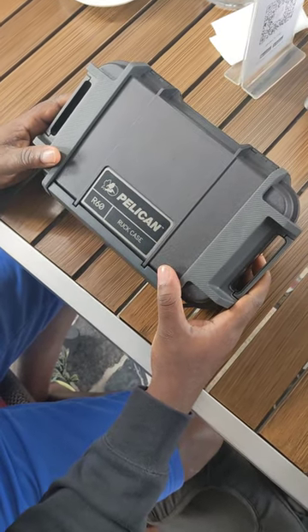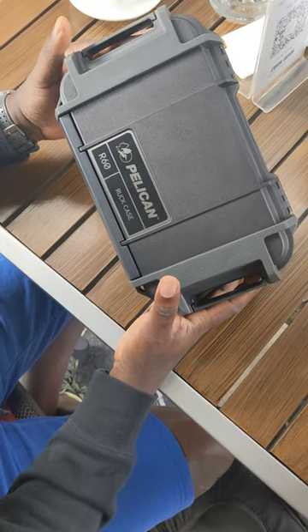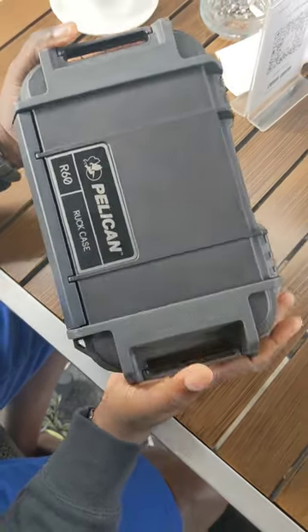Okay, three, two, one. All right, guys, this is my tabletop on the Pelican R60, the Ruck case. I'll do a quick once over.